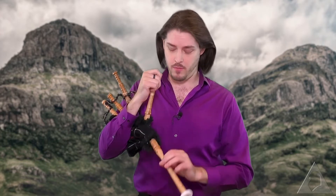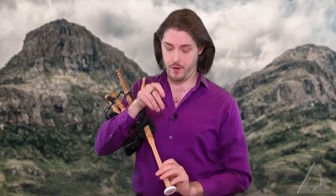With everything assembled and in position, we're finally ready to play. This is obviously going to go in my mouth, and my thumb is going to go over that little tone hole. My other fingers are going to go over these, and we're going to see if we can coax a melody out of this thing.